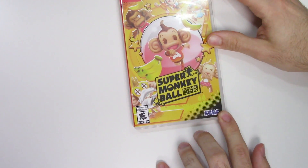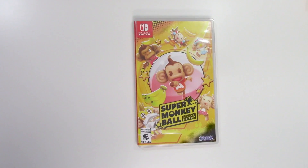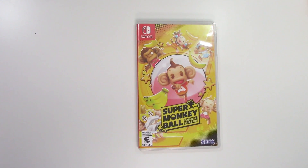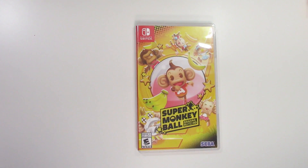And that will do it for this unboxing of Super Monkey Ball Banana Blitz HD for the Nintendo Switch. As always, thank you guys for staying tuned to PopnGames for these unboxings. If you enjoyed this one you can let us know by liking, commenting, subscribing, and clicking the notification bell. Thanks for watching, bye bye!